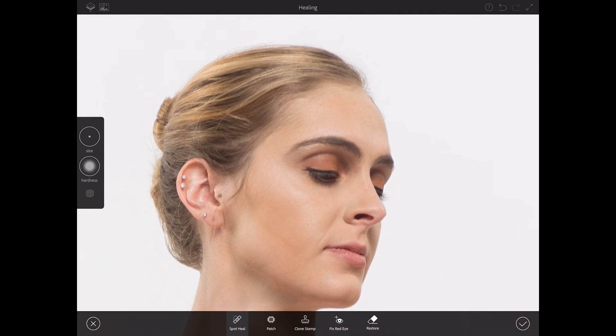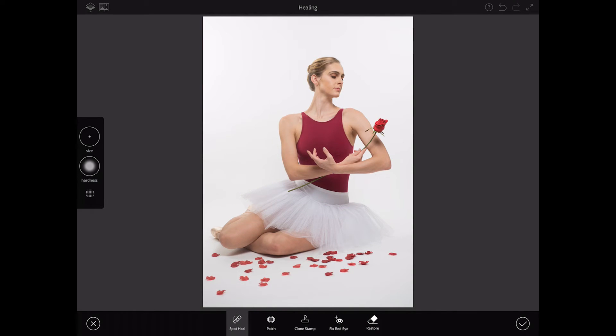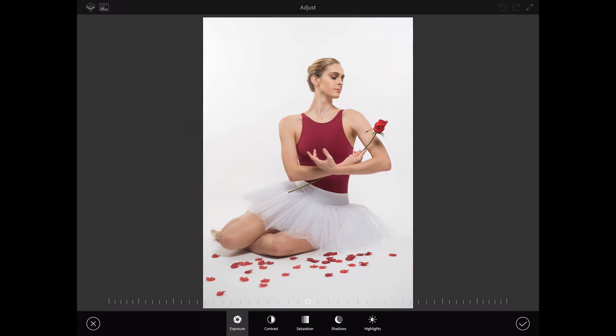Let me zoom out. I'm happy with all the retouching, so I'll click OK. Now I will switch to the adjust workspace. Here I can adjust exposure — I'll bring exposure up. Contrast — I love contrast. Saturation — I'll bring saturation down slightly. Shadows — I'll bring shadows up. Highlights — I'll bring highlights up. Click OK.